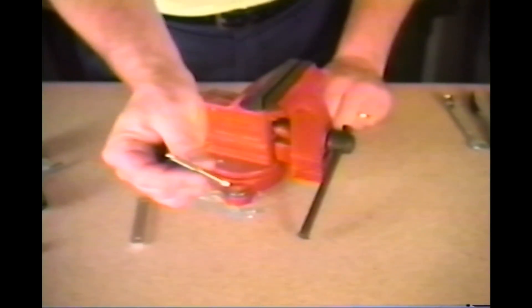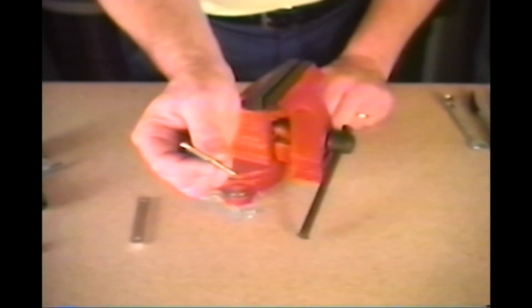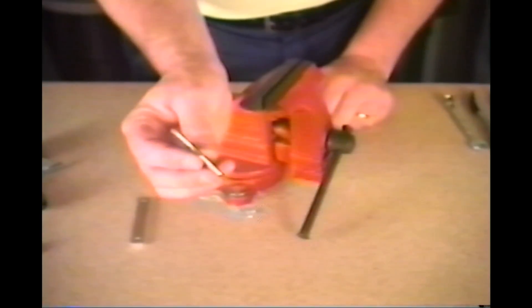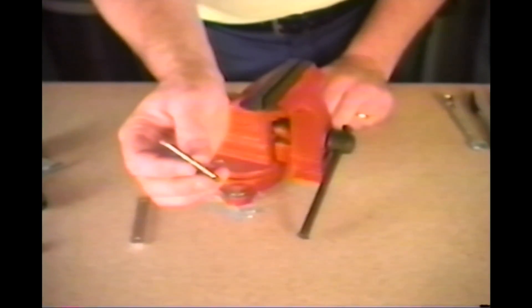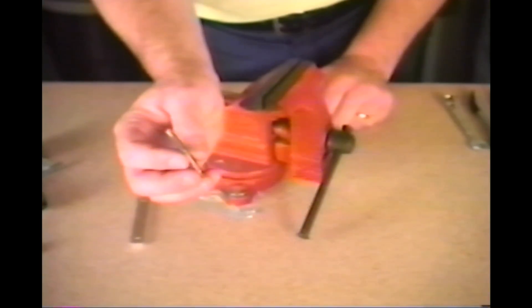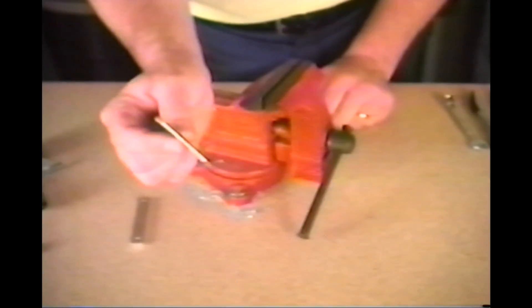The last connection we're going to show you how to make is by the use of tapped holes. A tap is a small tool made for cutting threads on the inside of a hole. You can purchase taps at your local hardware store. Usually on the tap itself or on the package will be listed the hole size you need to drill in order to use that tap. You can get a tap for almost every size thread.